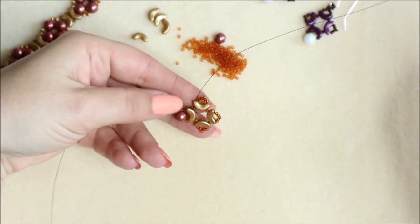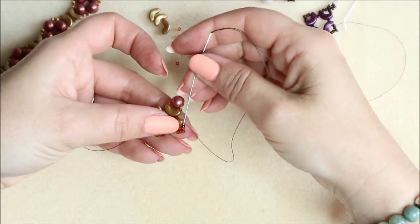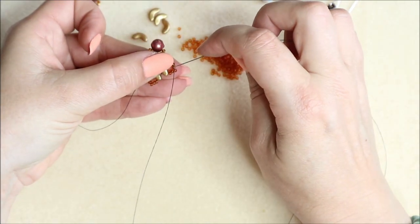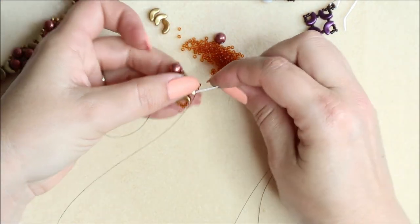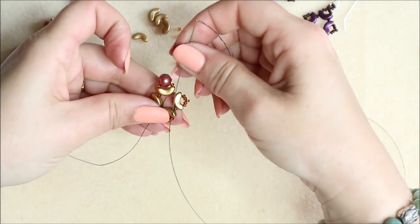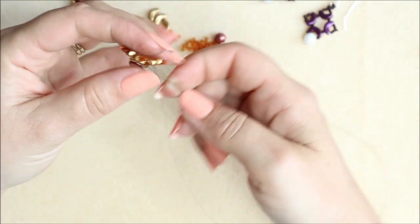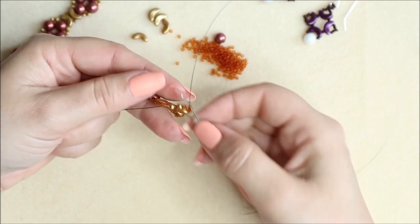Pulling this through until we get to this tip here. Come through those two, miss the point bead because we don't want to encourage it to come back in, then through these two. Just follow that thread path until we get back to the very top. It's quite a quick earring to make. I do love this color — it's so rich and very opulent. I've now come through that very top bead, so my thread is exiting at the very top.